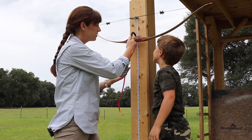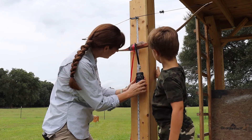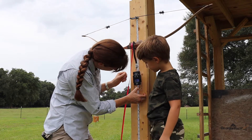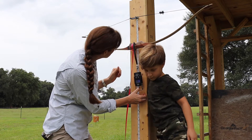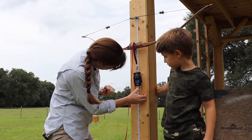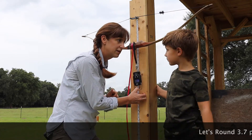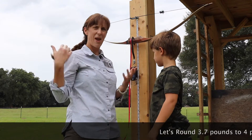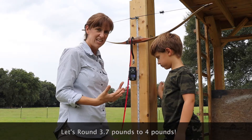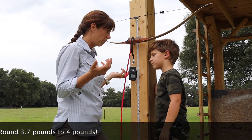The first one we're going to do is pull the bow back to 10 inches, which is not very far. At 10 inches, the bow is at 3.7 pounds of force. So 3.7 pounds of force is what this bow could exert if you pull it back 10 inches. What do you think would happen if we pull it back more than 10 inches?